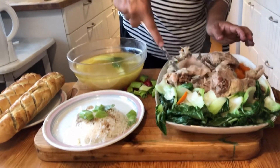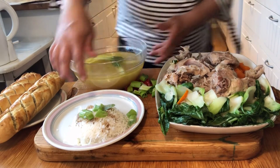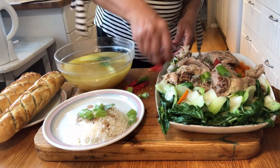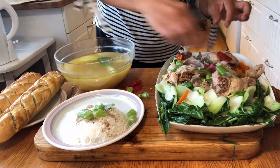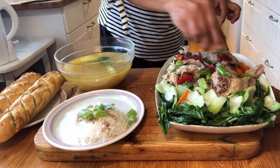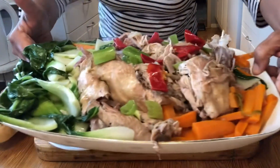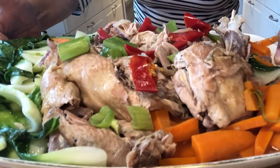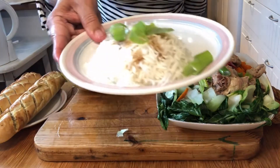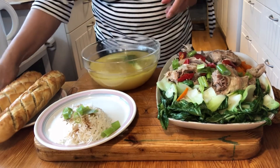They are bloody yummy! And I add spring onion, spring onion. So that tastes good. This is it — the rice, chicken broth, and garlic bread.